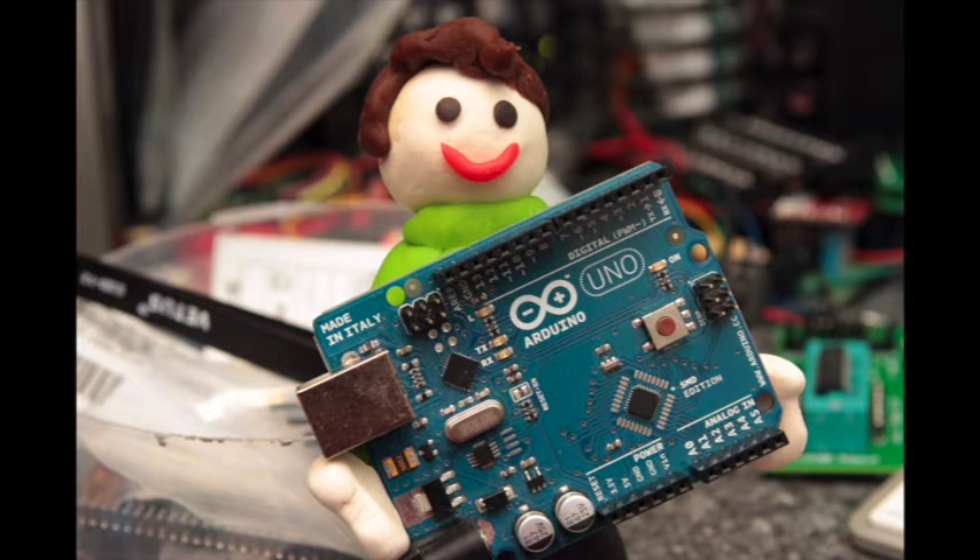I love Arduino. It has analog and digital inputs and outputs, a ton of shields, and all kinds of cool projects on the web. It has a huge community.